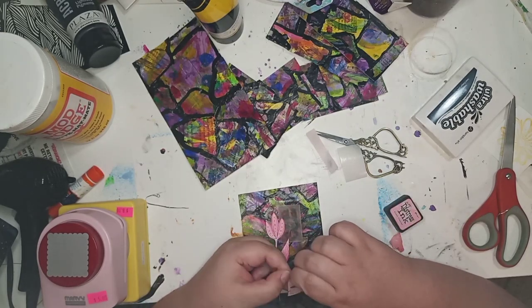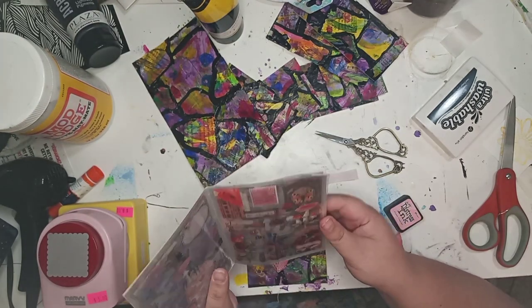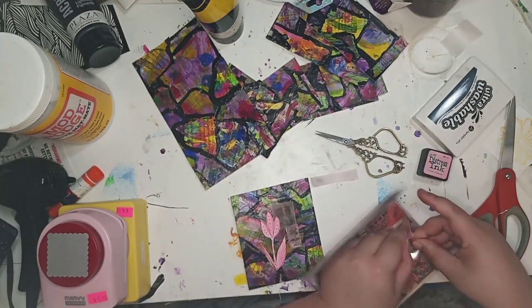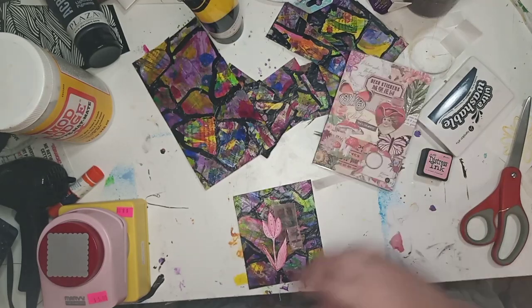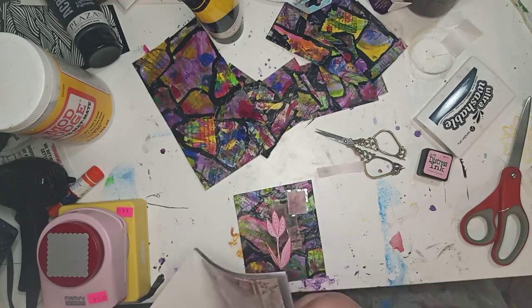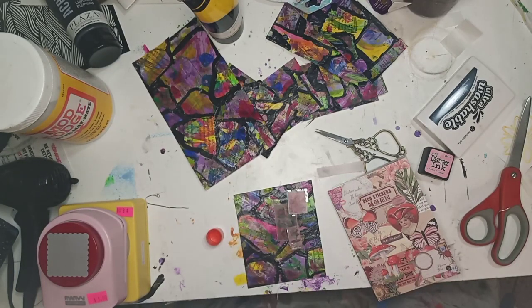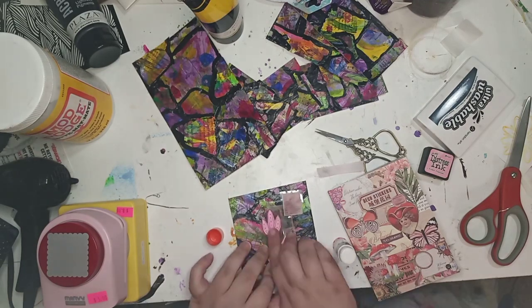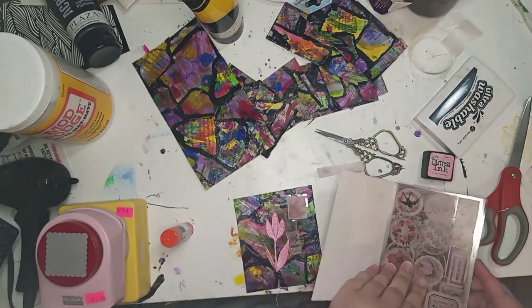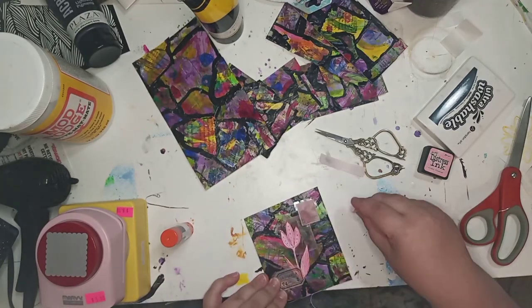I did try to cut these with a hole punch at one point, but they're too hard because of all the Mod Podge. You could have done it without layering the Mod Podge like I did — you could have just used a glue stick, painted around it with black, used a glue stick again, painted it with black, and then maybe one final coat of Mod Podge at the end. Next time I'm definitely not going to Mod Podge so much.